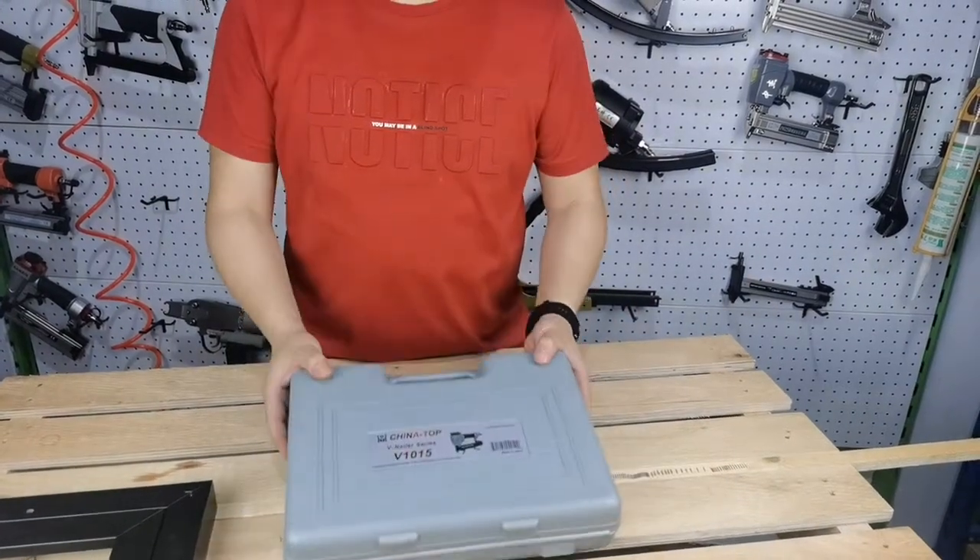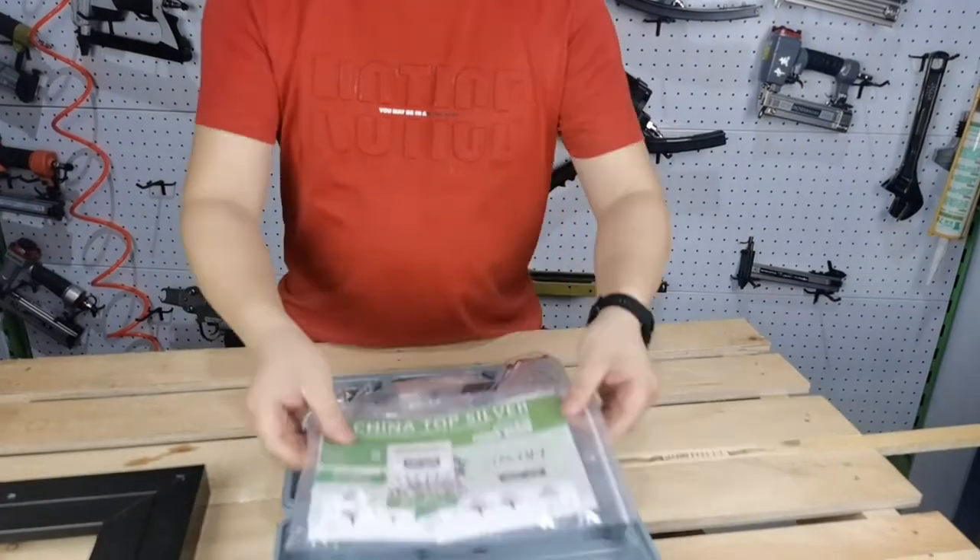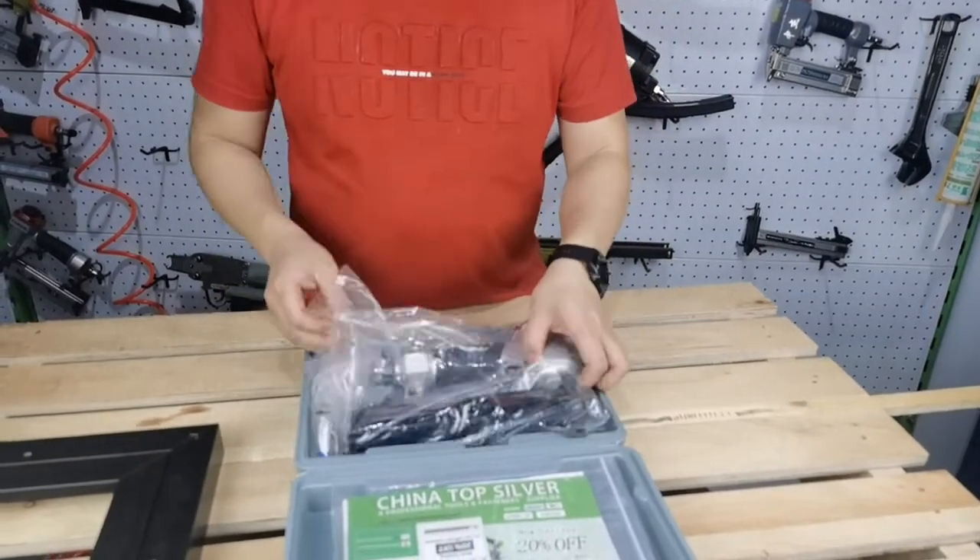Hello guys, we are going to show you how to secure a 45 degree angle picture frame by using Chinatop Silver Framing V-Nailer.